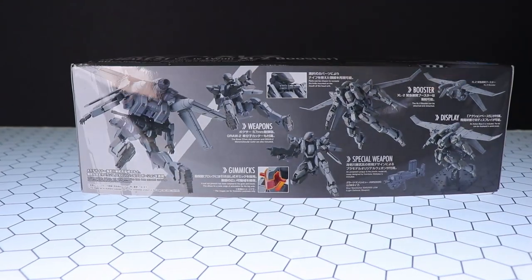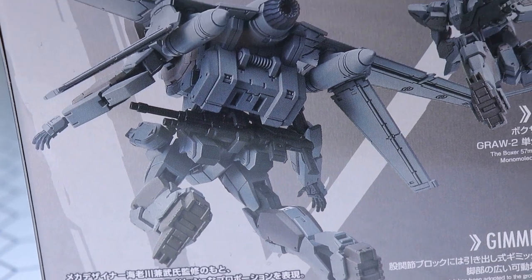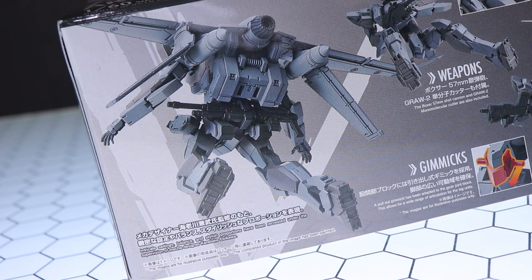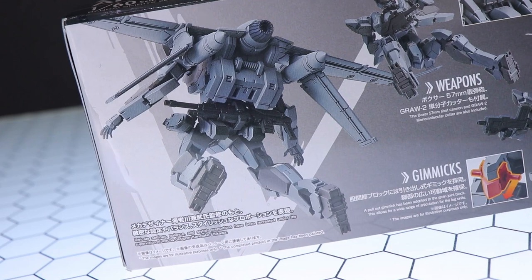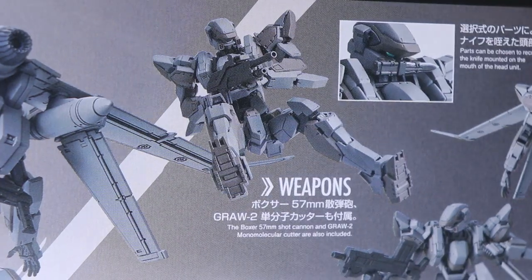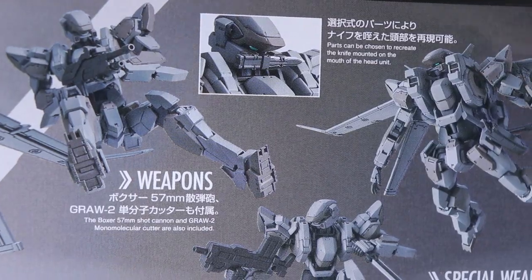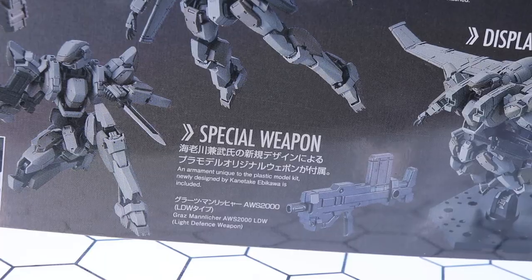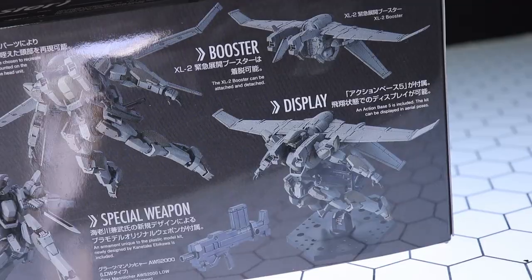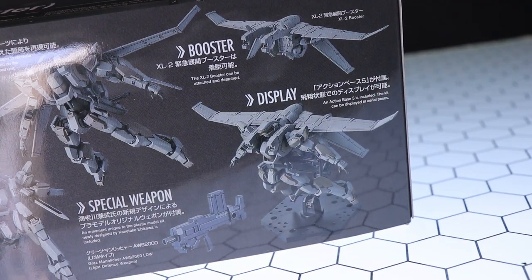Spinning around to the other side of the box, we have a close-up rear image of what it will look like once built. There's a lot of nice detail on the XL2 booster, and it states that intricate settings, balance, and stylish proportions have been recreated under the supervision of mecha designer Kanitaka Ebikawa. We've got info on the weapons — the 57mm shotgun and the molecular cutter — parts for sticking the knife onto the front of the face, a pull-out gimmick on the groin, a light defense weapon unique to this model kit, the XL booster, and an Action Base 5 included for displaying it, which is pretty awesome.